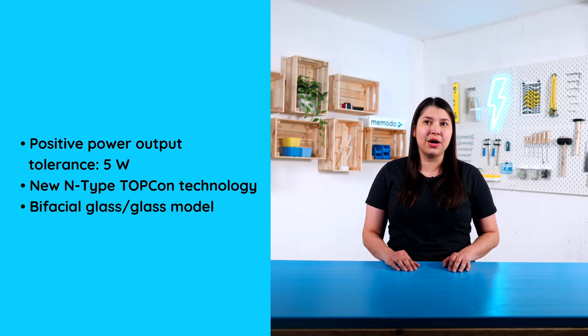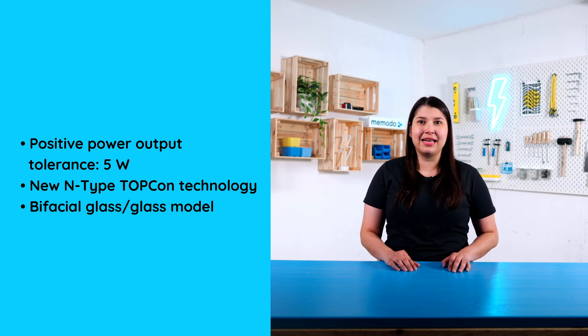It comes with a positive power output tolerance of 5 watts. Also, it has a new NTi TopCom technology. It's a bifacial glass-glass model.